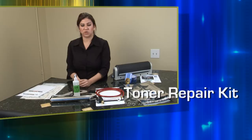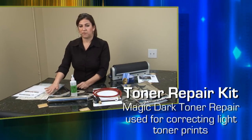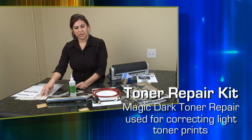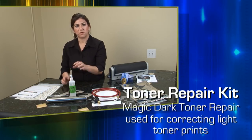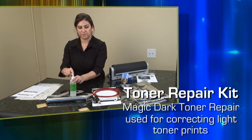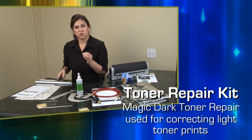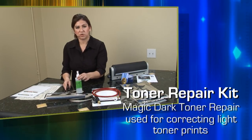Next we have our Magic Dark. This is used for a laser printer — so this is for your UV vellum or your laser film. What it does is it darkens the print. If your laser printer is not printing dark enough prints, you can apply this toner and use the roller, and it will darken your toner on those prints, making it a usable print.